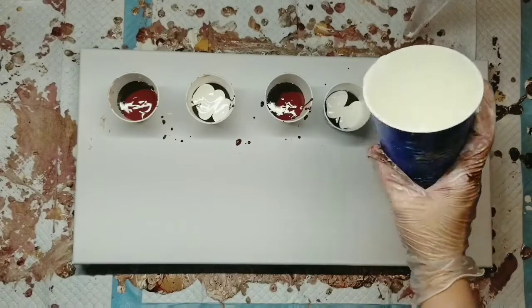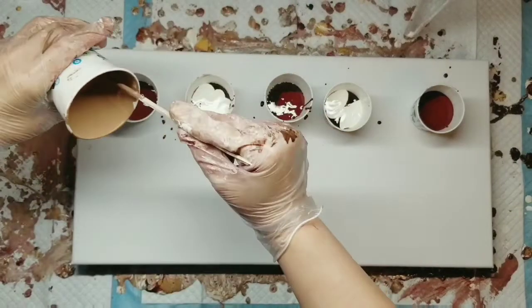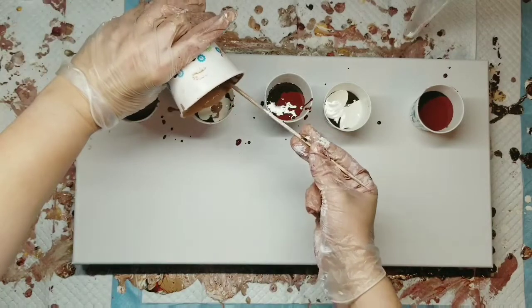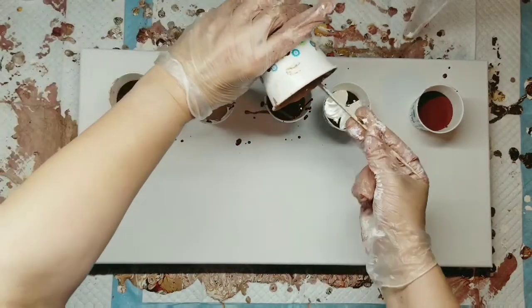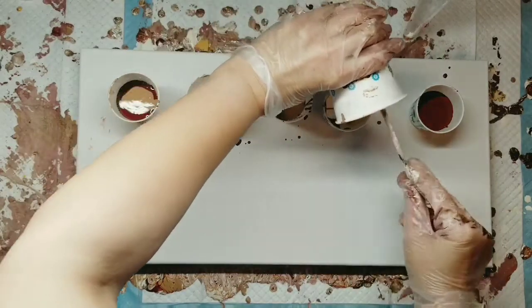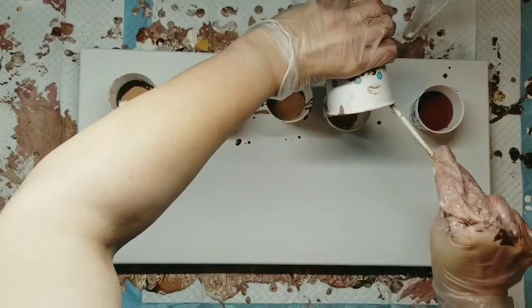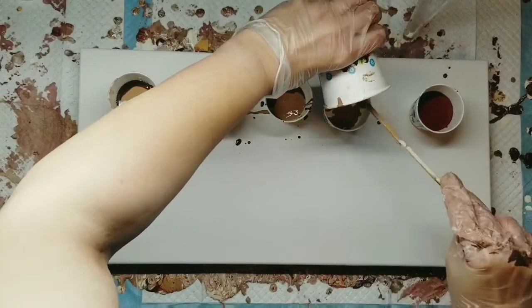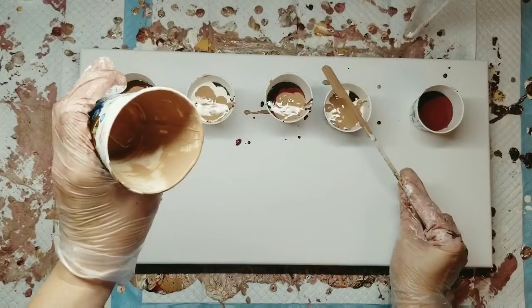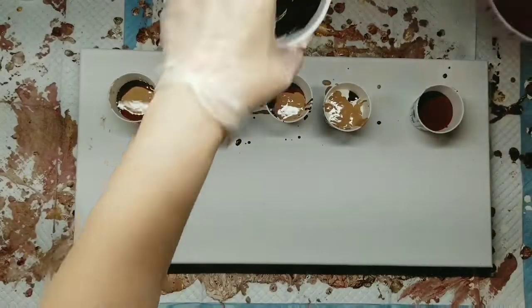Some of them I layer darkest to lightest. I may not even have enough of this to go in the last cup. I don't — that's all right. We'll put that cup in the middle. That'll kind of even things out, don't you think?